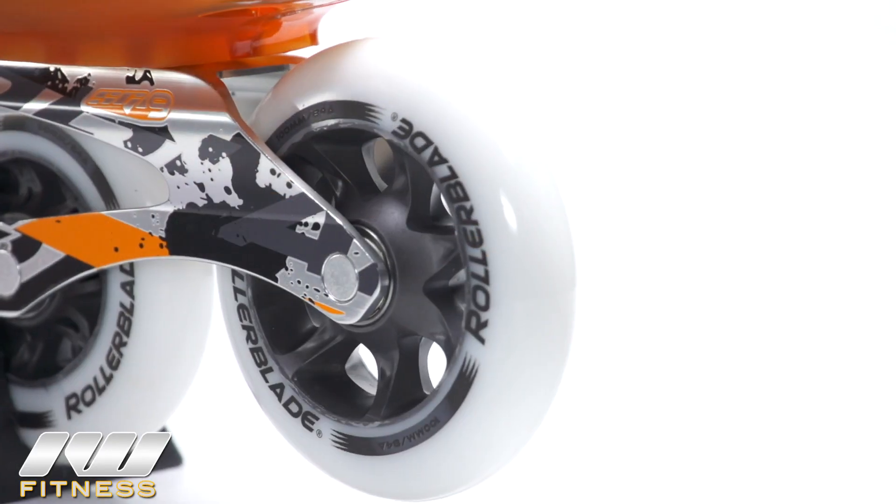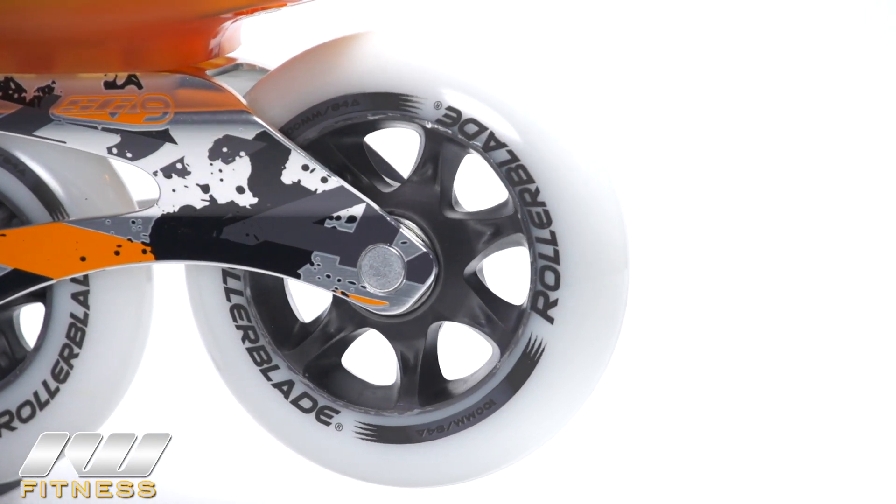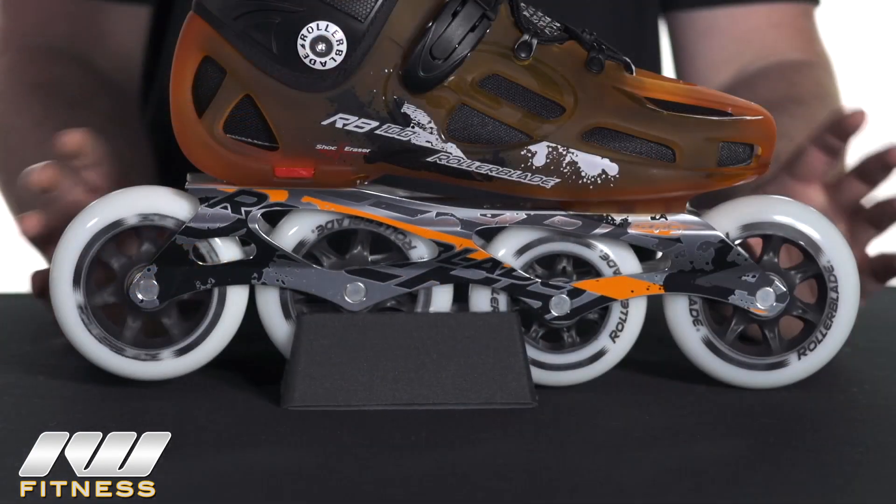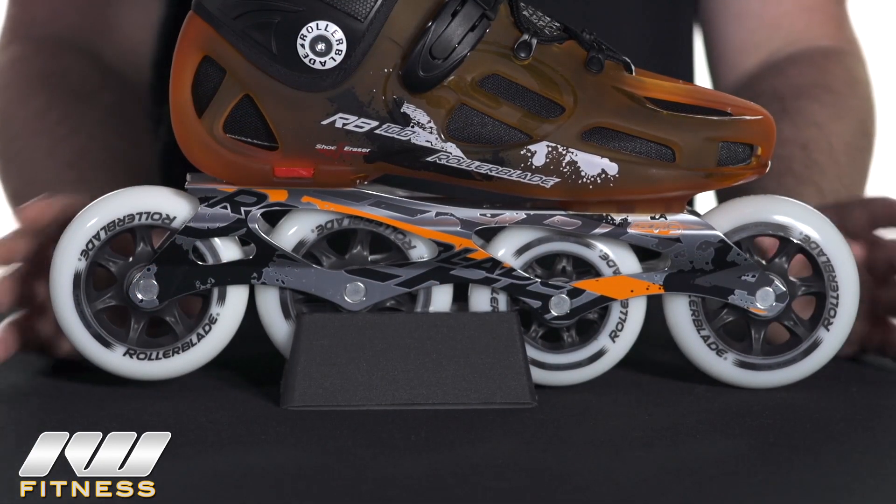Both sets are going to be the 84 hardness wheels from Rollerblade and they're going to be socketed with the SG9 bearings, so you're going to get a good smooth roll and a good durable, wearable wheel on them.